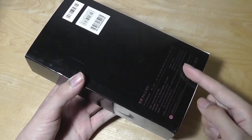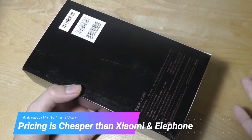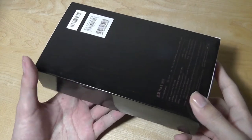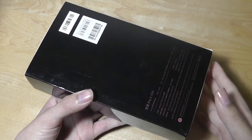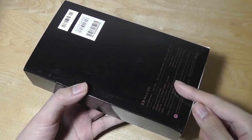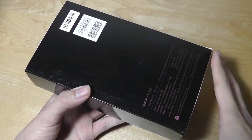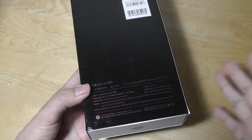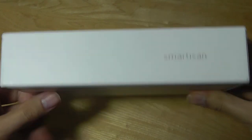Other Snapdragon 660 phones include the Xiaomi Mi Note 3 and the Elephone U and U Pro. Elephone isn't quite as established as Smartison, both in terms of company size and reputation. So it's interesting that the Smartison NUT Pro 2, which retails for around $370 to $380 — sometimes even lower on sale — is the cheapest of the three, despite having very similar hardware and, in my perspective, a more interesting design, UI, and a real dual camera setup.